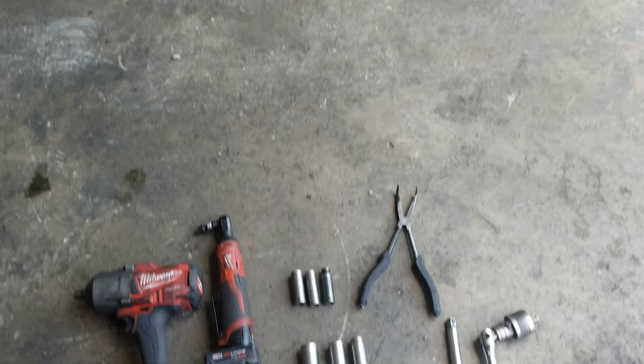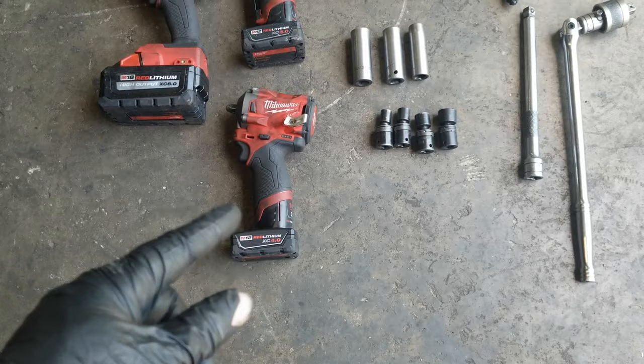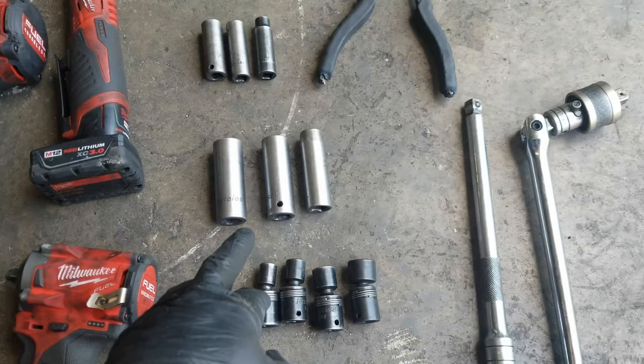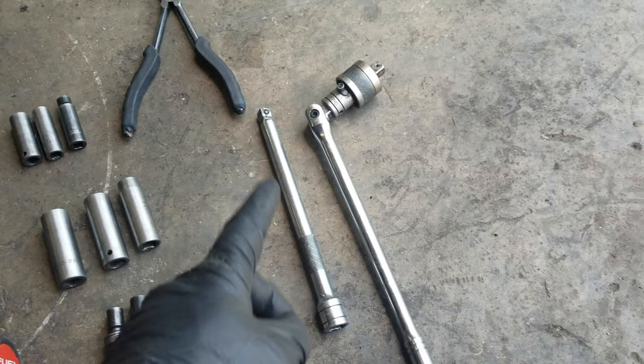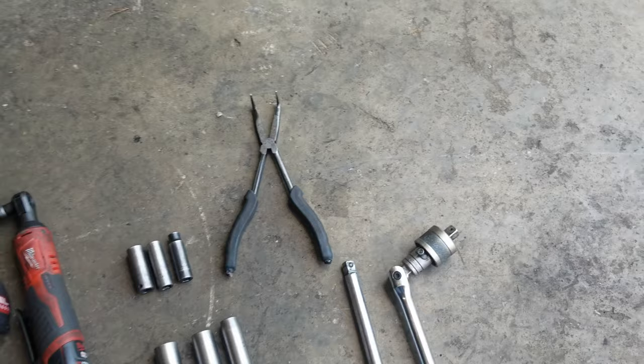So this is most of the tools I'm going to be using to pull this transmission out. I've got my half-inch impact, a quarter-inch drive ratchet, and a 3/8 stubby impact. You can do this without the electric tools — it just makes the job easier. For my 3/8 drive I have a 14, 12, and 10. For my half-inch drive I have a 14, 17, and 19. I've got these universal wobbler sockets — a 10, 12, 14, 17 — a half-inch extension, half-inch breaker bar with a little ratcheting attachment, and a pair of right-angled needle-nose pliers to get the transmission lines off.